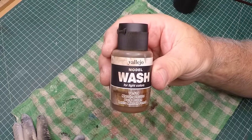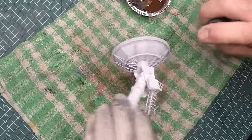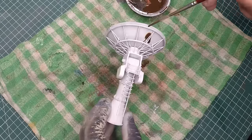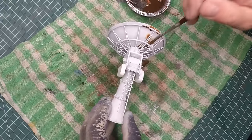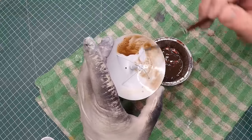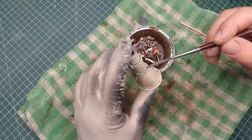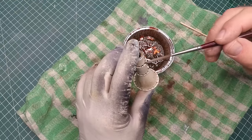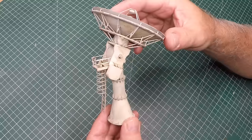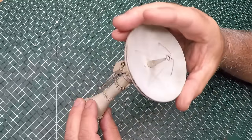My first wash was a dark brown with a bit of a spritz of water just to make sure the wash flows nice and evenly and doesn't create watermarks on the unit. It looks really heavy but it does fade quite a fair bit once it dries - don't panic. Around the big bolts I used a bit of black wash, and it's all faded and looking good - starting to feel a bit weathered.